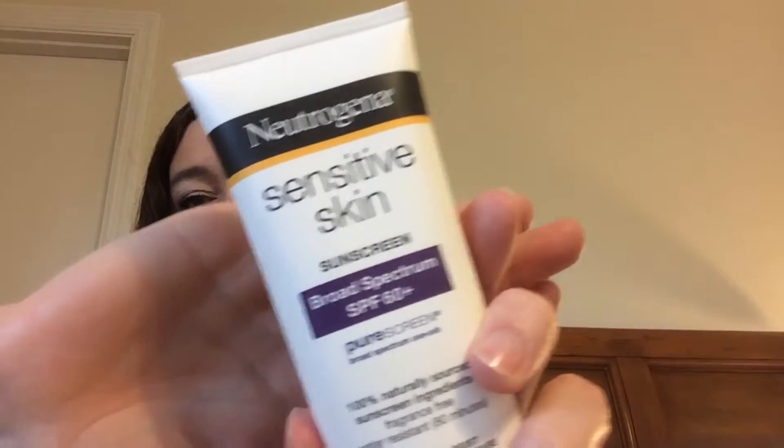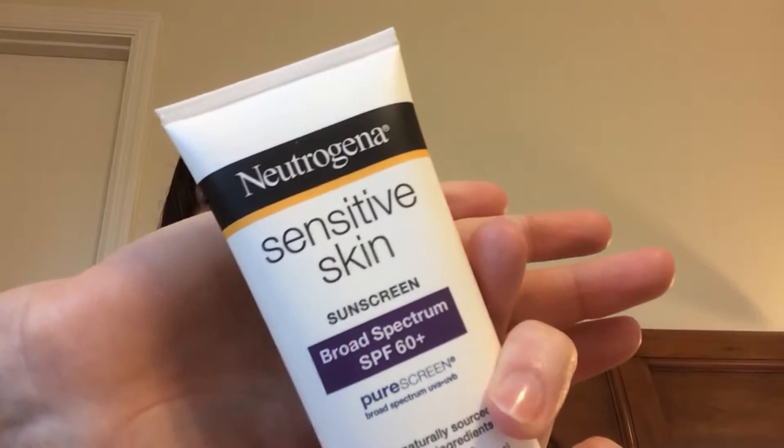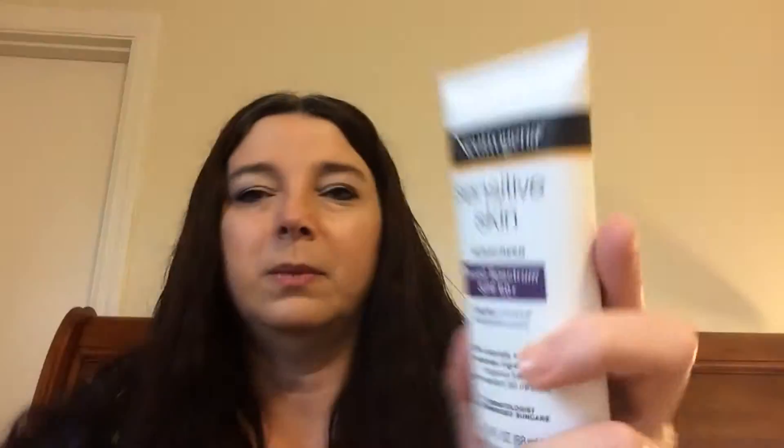On top of that, I'm trying to get in the habit of putting my sunscreen back on. I put the Noxema Sensitive Skin sunscreen — that's a pure screen because it's a mineral sunscreen, not a chemical. I don't like chemicals if I can get away from them.